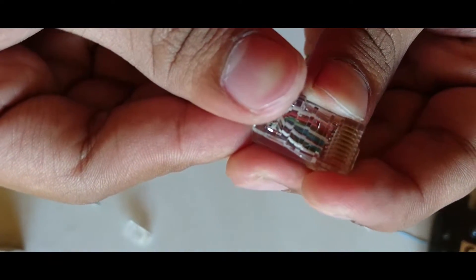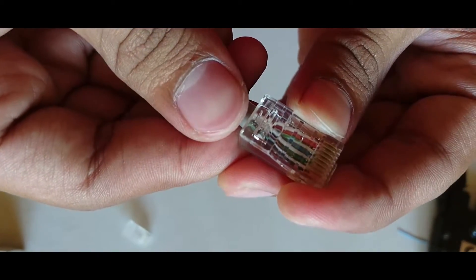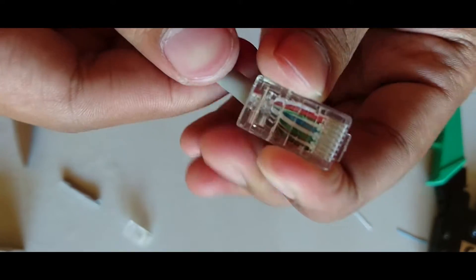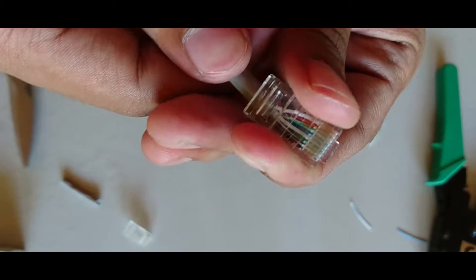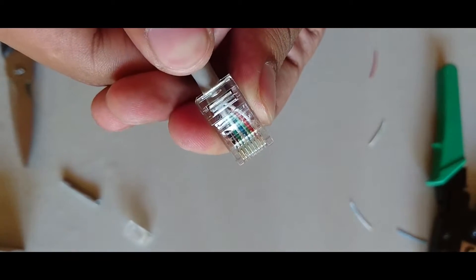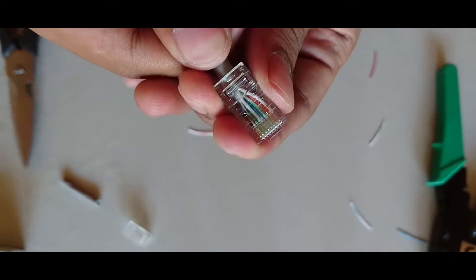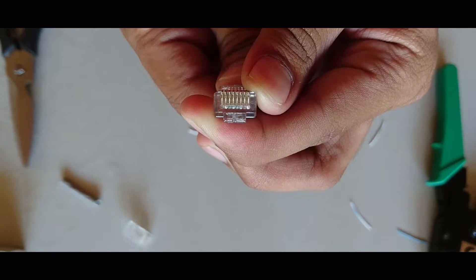Insert the wires inside the plug and we can see that the wires are separated out inside. Make sure that the wires are properly inserted all the way up to the end of the plug, and also make sure that the cable coating is inside the plug. Push it until you can see the copper at the end of the plug.